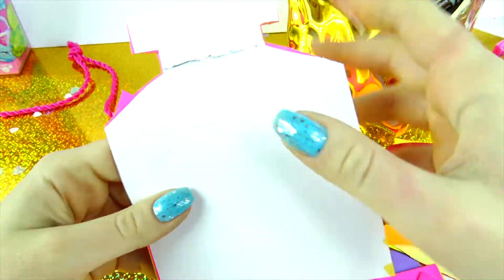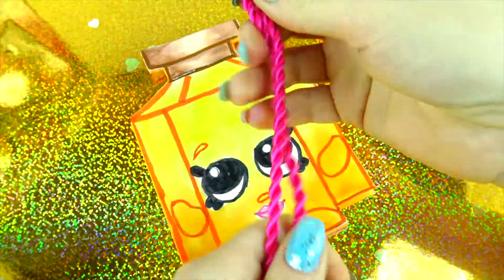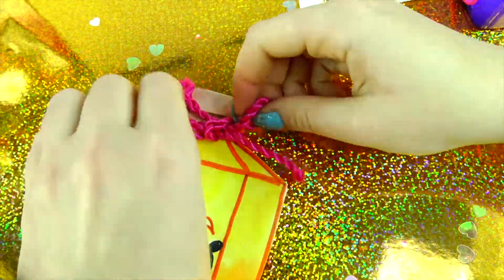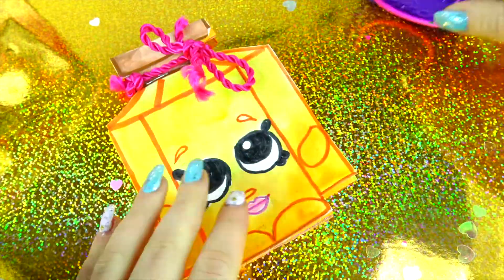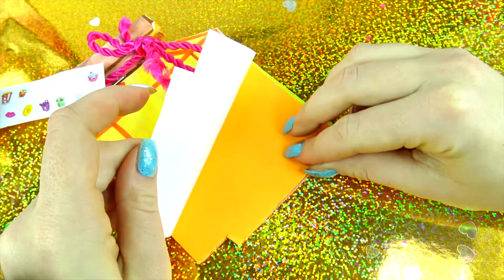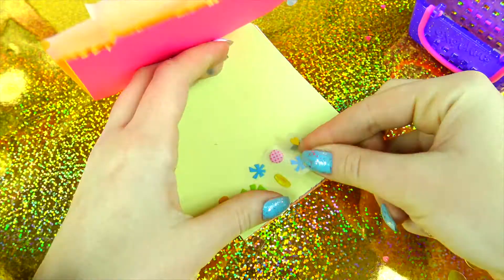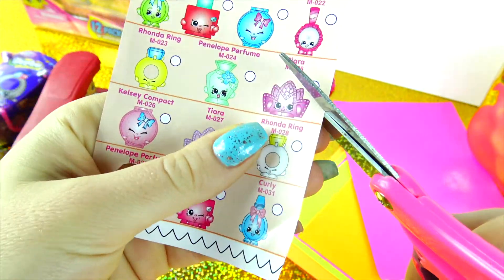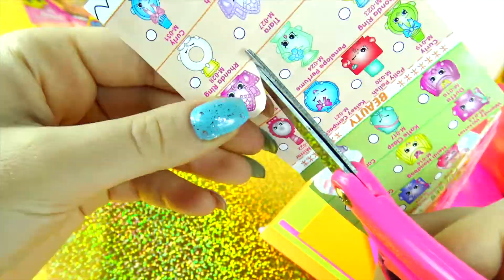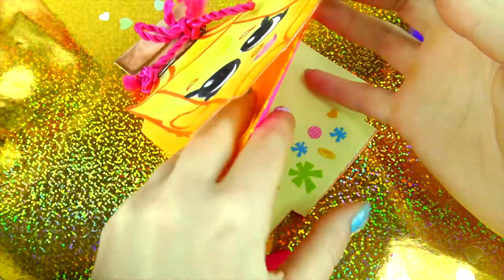And that's it — good job! By the way, for the back you can either color it, paint it, or just keep it white. Let's add the ribbon and tie it in a bow. Now it's time to decorate our notepad inside. You can decorate with stickers on every single page or just randomly on some. If you don't have stickers, you can also cut some Shopkins out from an old checklist and stick it to your notepad just like a sticker.